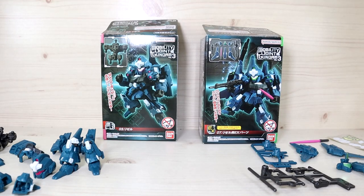Hello YouTube, this is Charlie426 and today we have the review of the Mobility Joint Gundam Figure Series. This is the 3rd series according to the box — this is the Rezel.